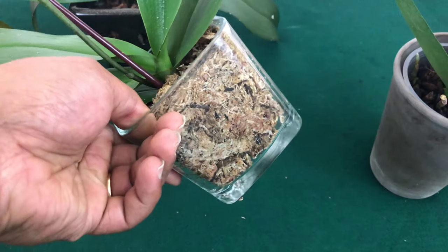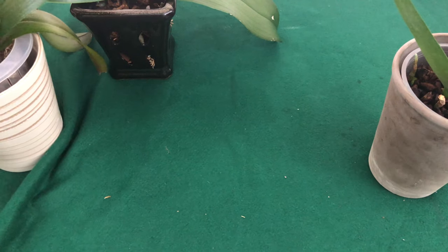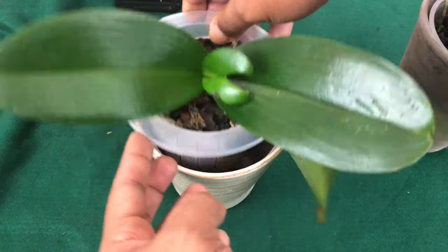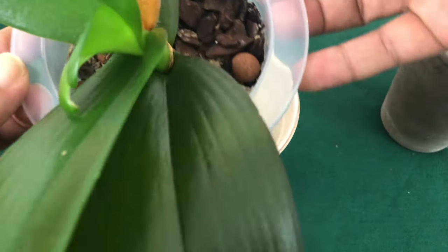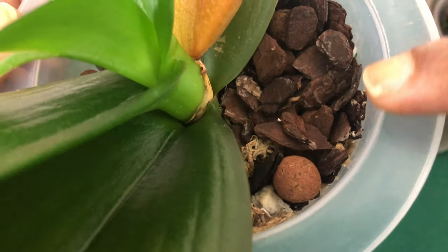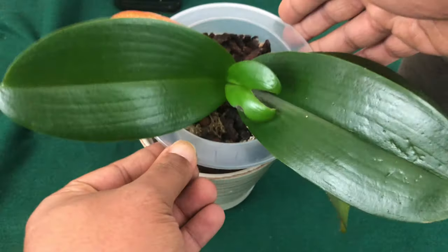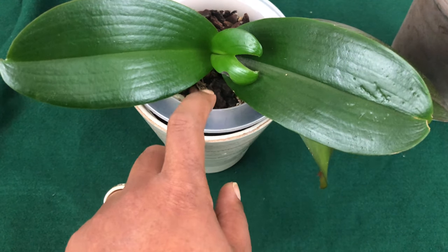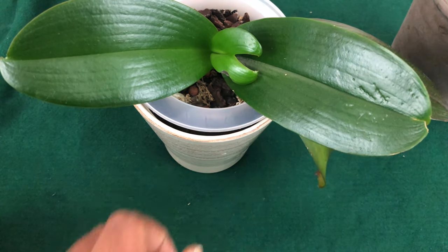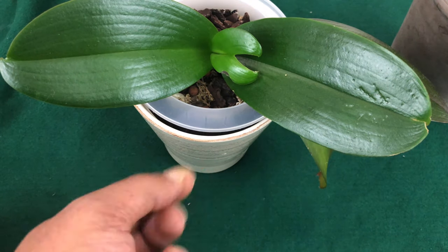Especially when you cannot flush it — and a lot of people don't know that moss is hard to flush. This is a blend-type media, meaning it has moss and decomposable matter inside of it. As you can see, all of this white substance lets me know there is already a salt buildup, meaning I have been over-fertilizing this orchid. A little goes a long way — maybe no more than three times a month, very low dosage.